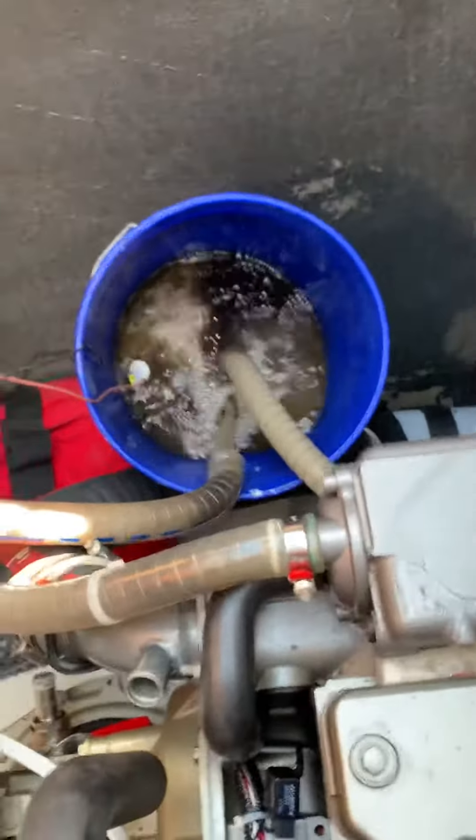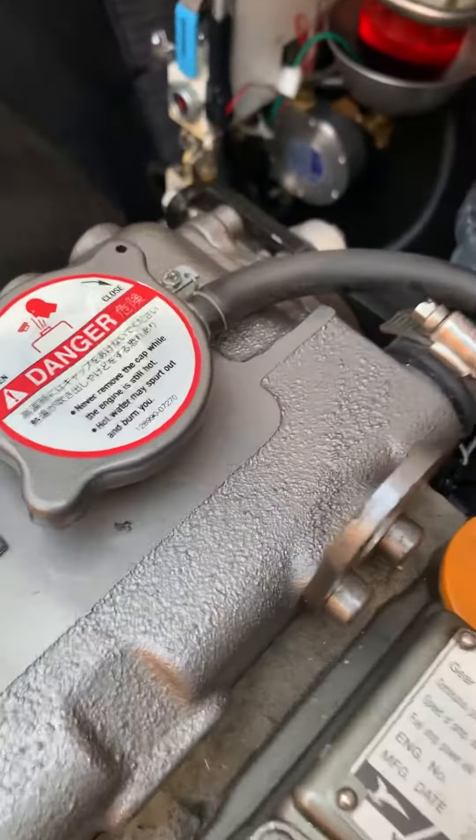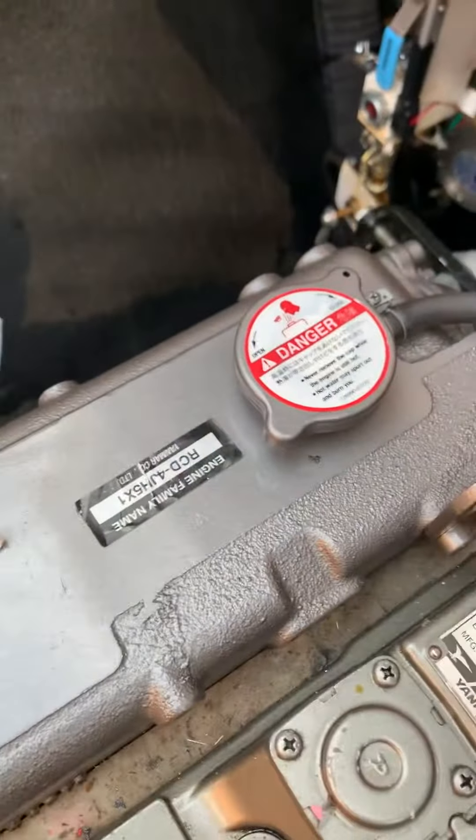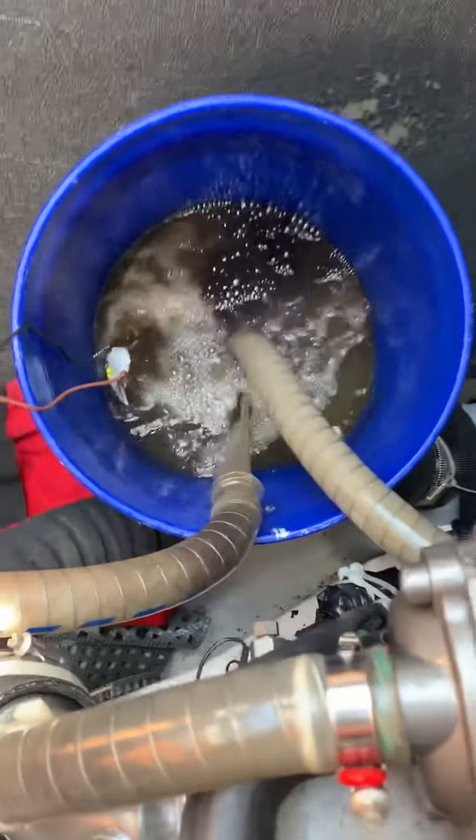Today's project was a cooling system flush. Earlier today I replaced the regular freshwater coolant with Shell Rotella ELC 50/50 mix. That's the freshwater side of the system.